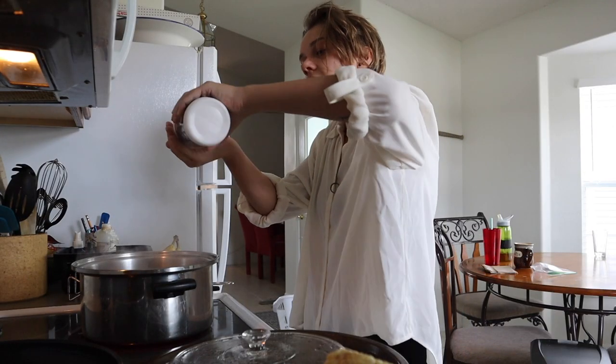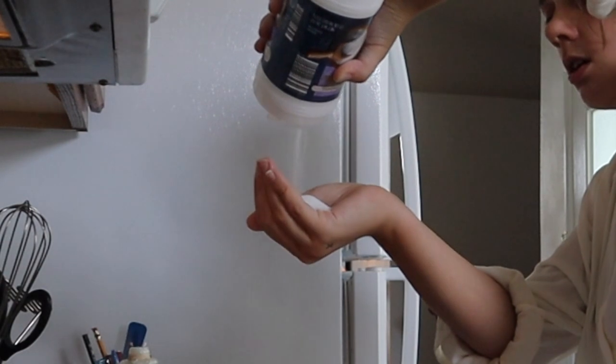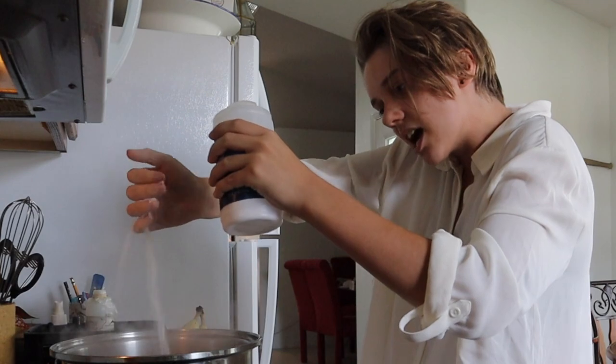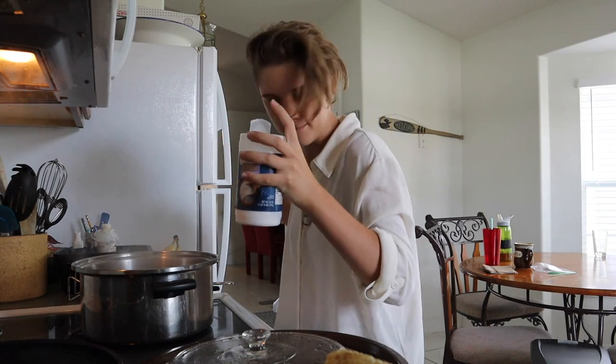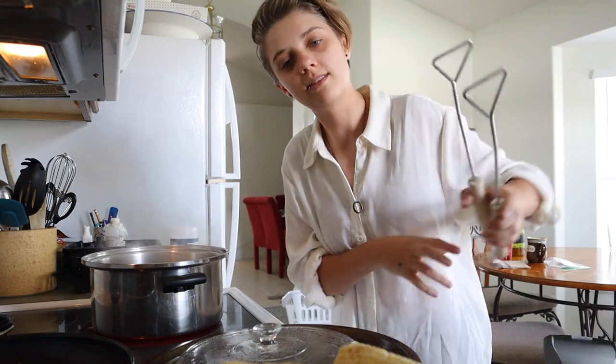Next step, you get a handful of salt and throw it on in there. Mix that baby up. Then you repeat the corn slipping into the pot step.